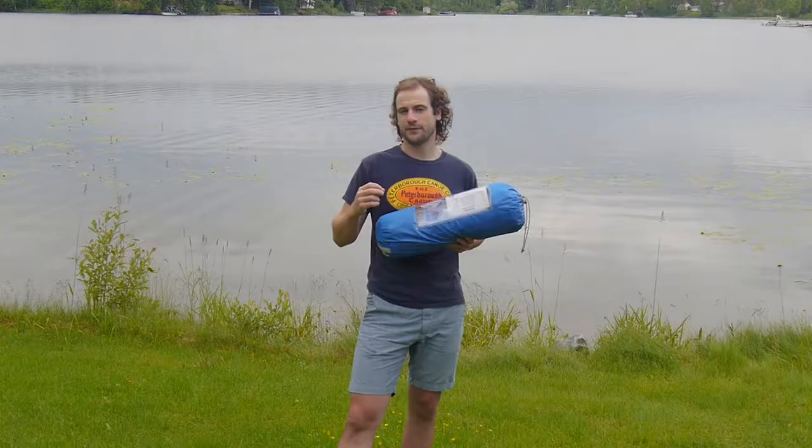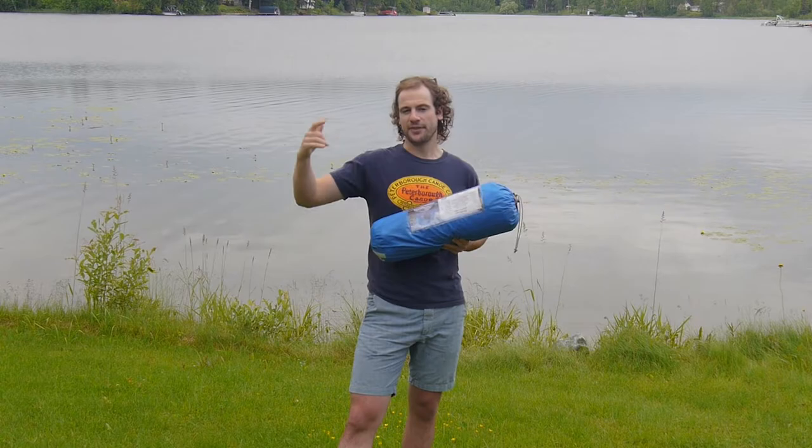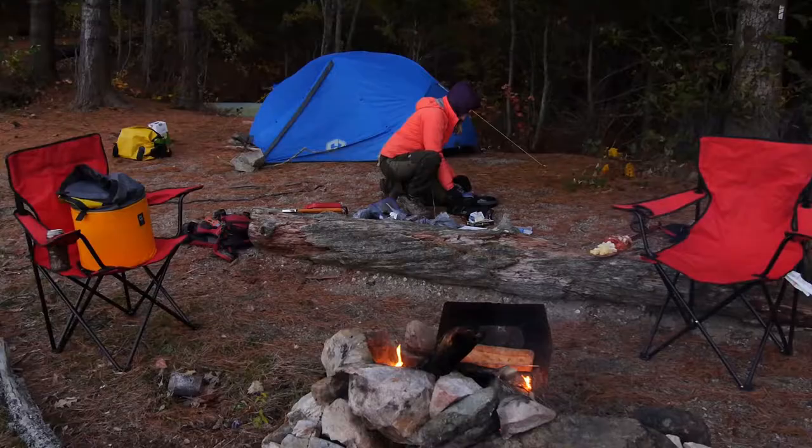I'm six foot three and this tent is 2.2 meters long, so I still have ample space at my feet to stretch out. Unless you're pushing into the mid to high six-foot range, you're going to have lots of room in this tent. Overall, I've really enjoyed using HotCore's Mantis II tent and it's a go-to on all our trips. If you're looking for a true two-person tent with roomy dual vestibules that doesn't break the scale, be sure to check it out for yourself.